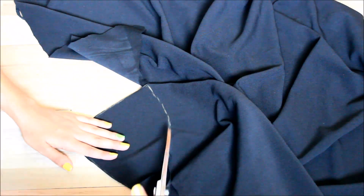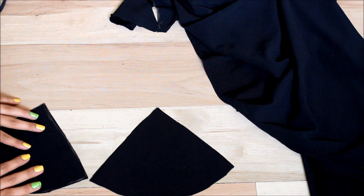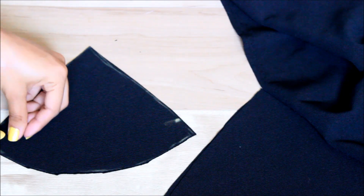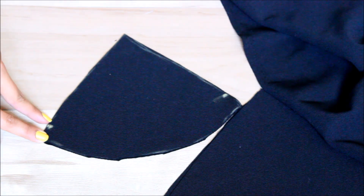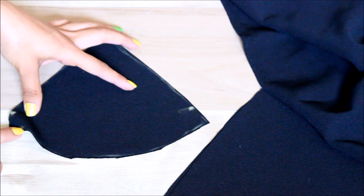Now that I have this traced out, I actually want four of these pieces, so make sure to fold the fabric enough so you get four. So cut four of them out. Now I have four and they look like so — two and two. The next step is to sew. You're going to be sewing all along from here to here, leaving about an inch on this side and stopping on the other side as well.